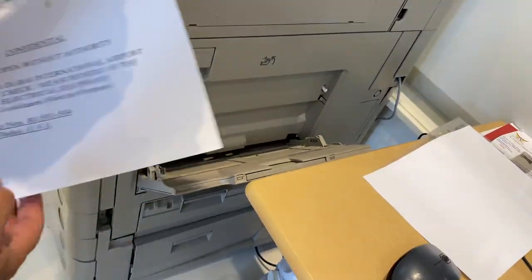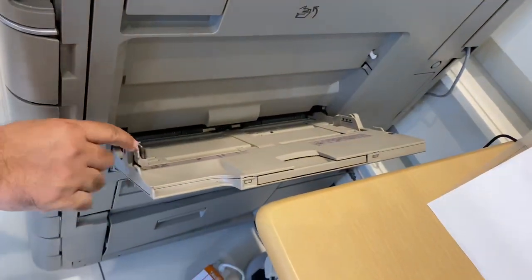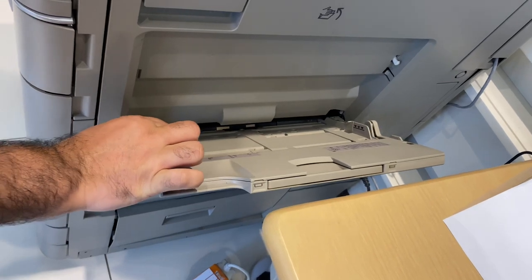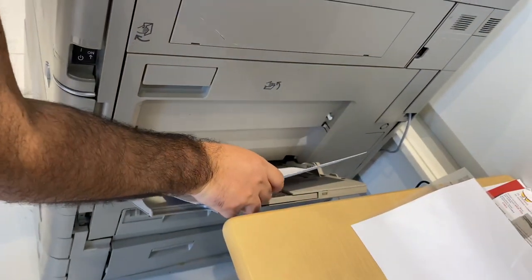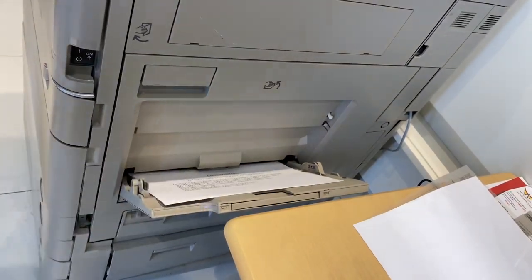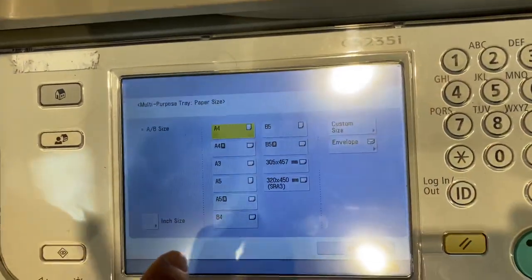I will increase the size of the tray. If you want to increase or decrease the size, there is one small button — you have to push it to reduce or increase. So I am just putting the envelope over here. Again the screen option has changed.